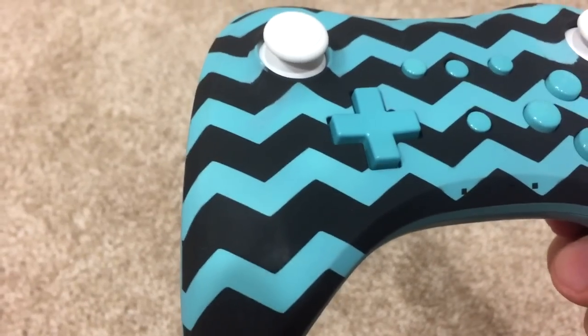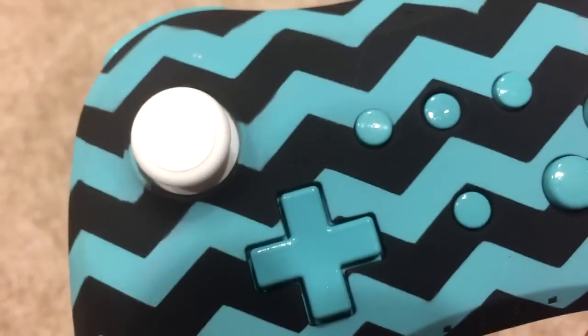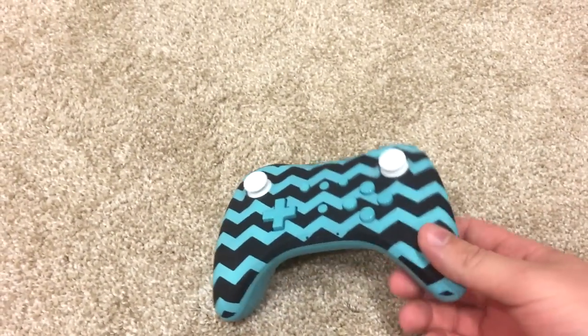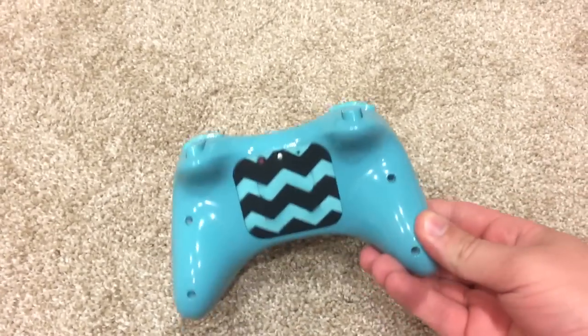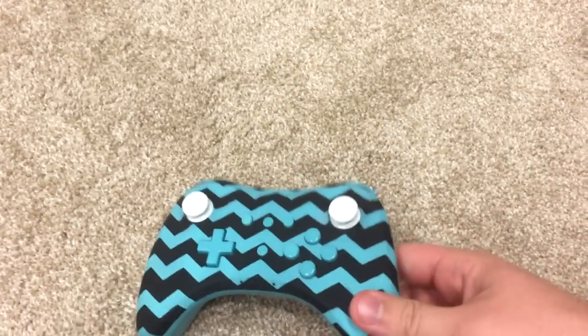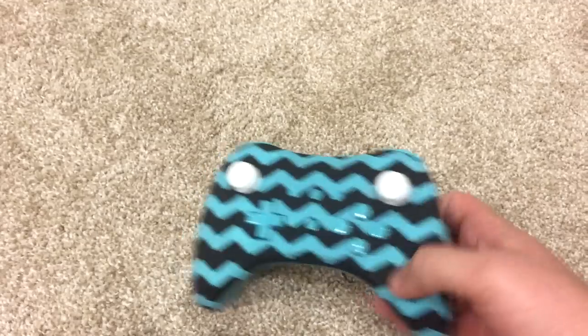I usually go with a glossy finish, but as you can see, this isn't glossy — this is matte. It turns out really cool, I like it. It's actually glossy on the back, but matte on the Chevron. It looks really, really nice.